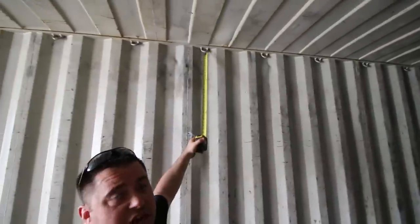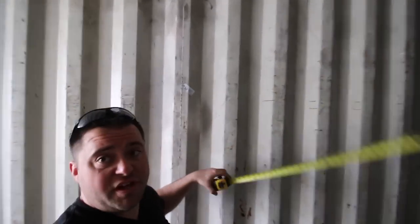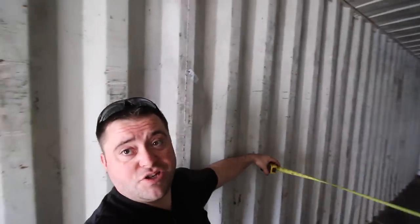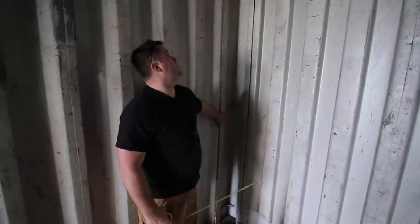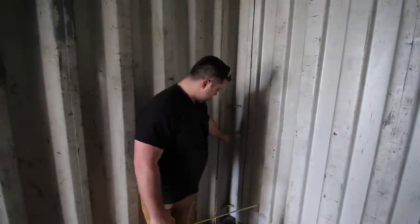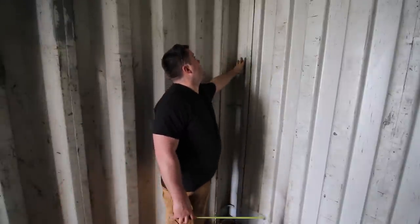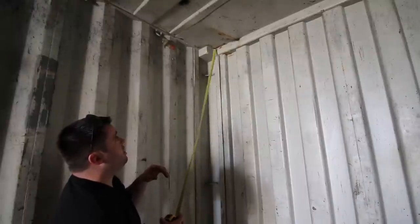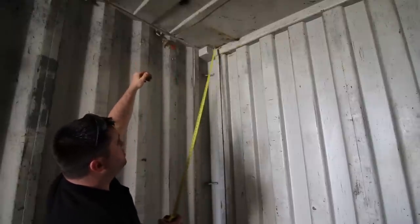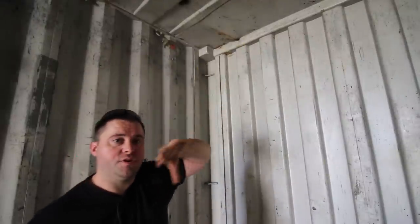There are these eye hooks every other bay to tie stuff down. They're inside and only sticking out an inch or so, so they won't be in the way — don't need to cut them out. On the front, I always thought those corner posts were solid square box tubing, but they're not — they're just bent metal. Very beefy, like quarter inch thick. That gives me a nice corner; I don't have to do anything weird with my framing and can maybe leave it as an accent.